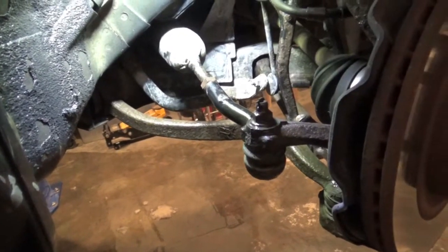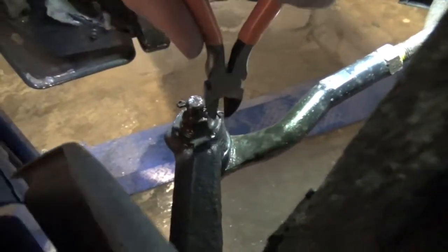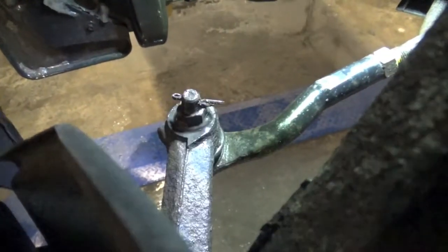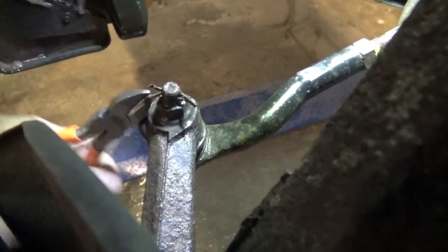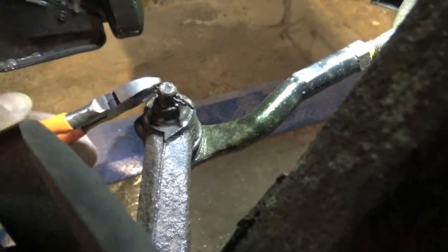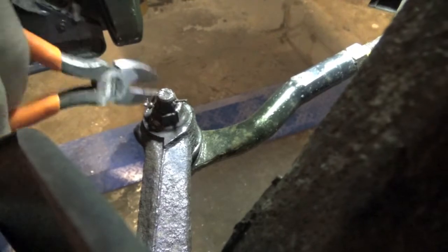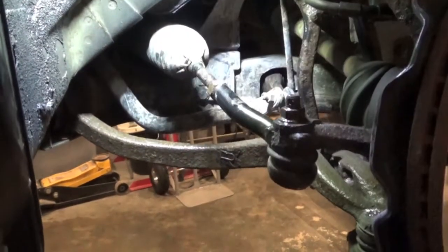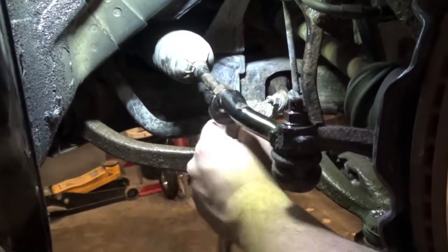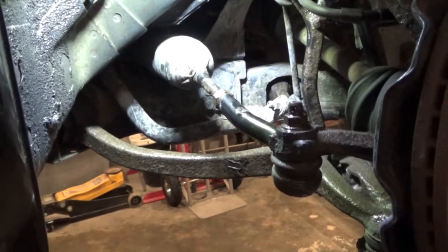We'll back her off — yes, see that inner tie rod turning? It's seized. See, it's on the inner. Now we're going to zip this guy off.